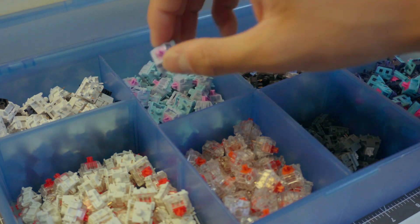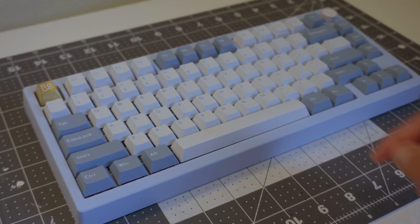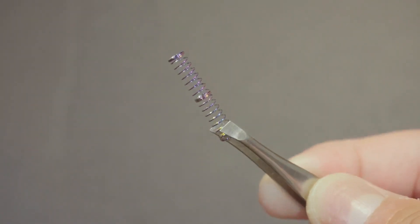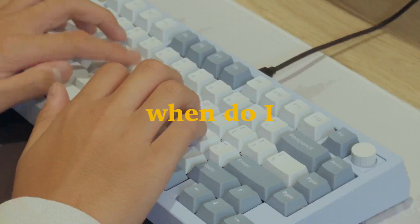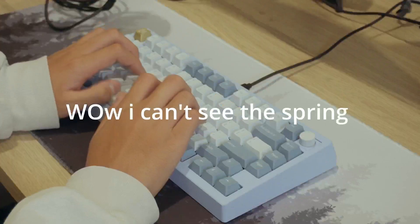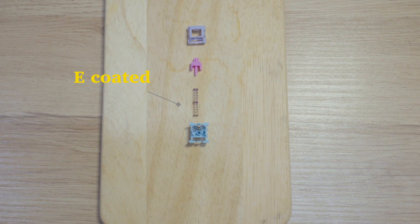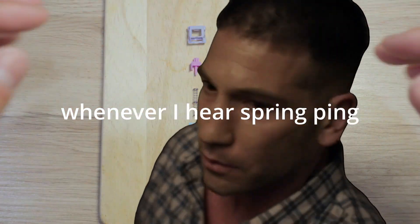Let's start with the spring. It has an actuation force of 45 grams and a bottom-out force of 62 grams. Here's the interesting thing — it has an E-colored spring. That sounds cool and all, but when do I ever see the spring? Also, regarding the spring, I had a healthy amount of spring ping. Let's just say the first time I pressed the switch, I noticed it.